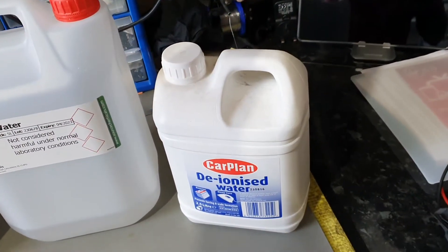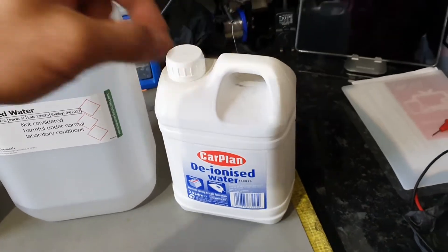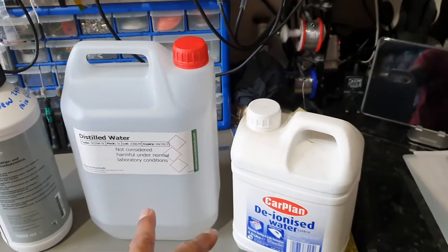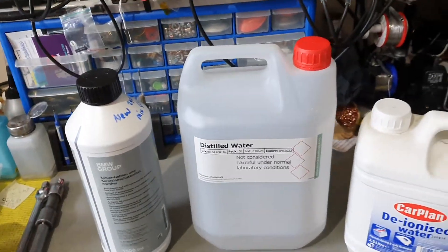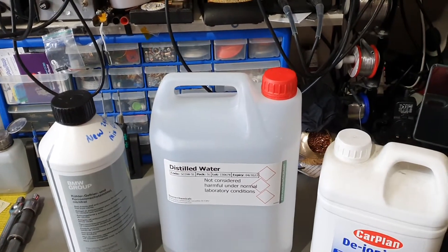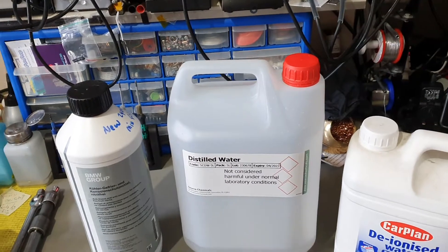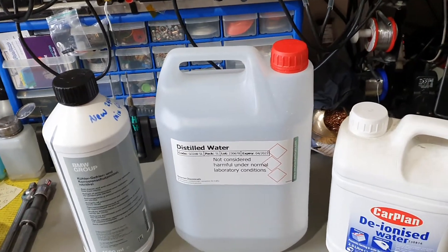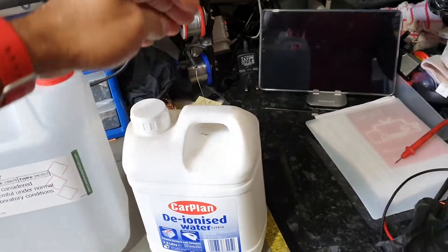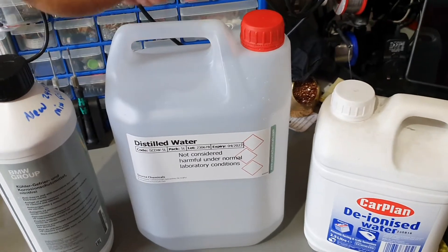Here I have a bottle of deionized water — I use this for my ultrasonic cleaner to clean PCBs, because this is the purest of the two types of water. Quite obviously, do not use tap water; the engine will start corroding and limescale will start building up. You're far better off using deionized than tap water.